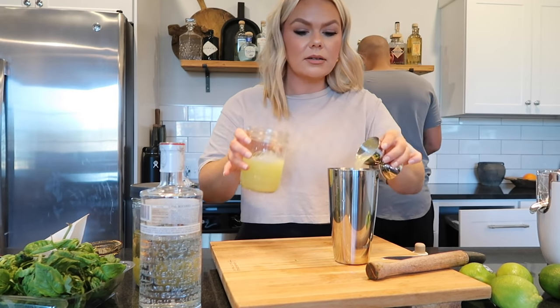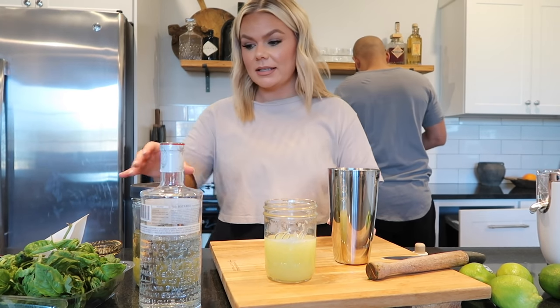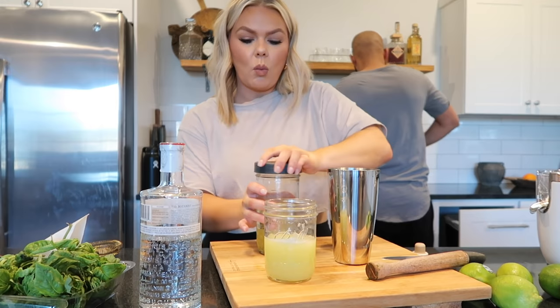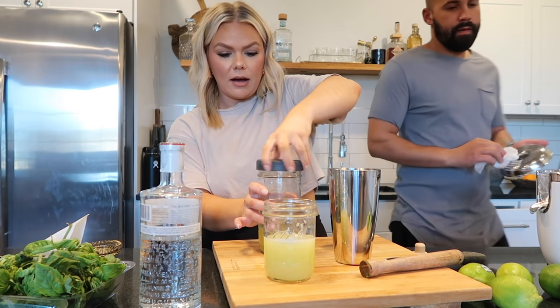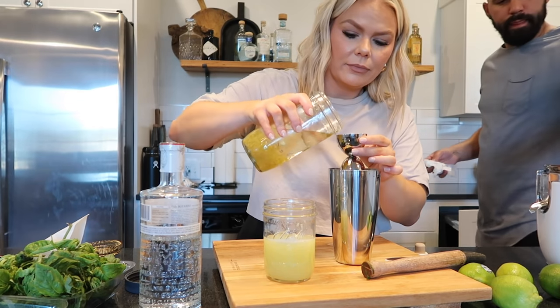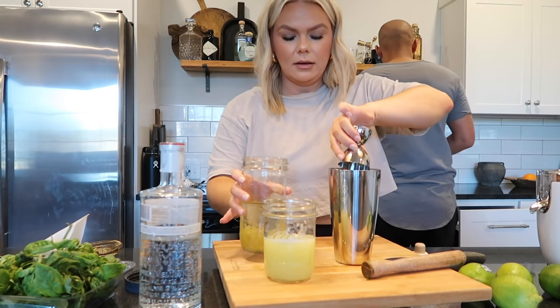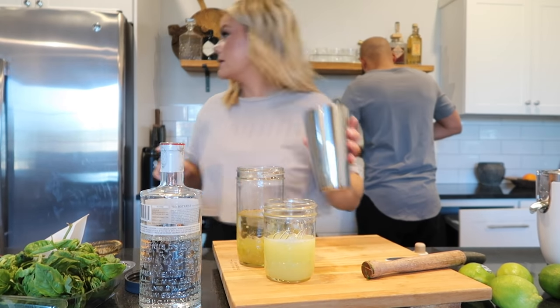Then you're going to do one and a half ounces of fresh lime. This is important when you're doing cocktails - fresh is best, it really is. Then you're going to take one ounce of the lemongrass syrup - just fill that up halfway. And then add ice.